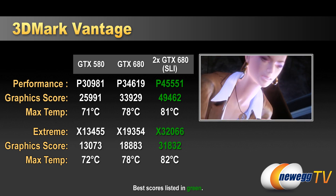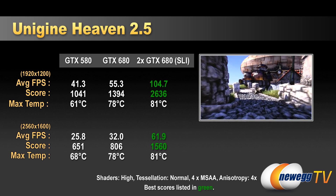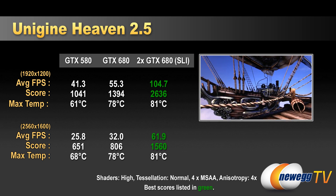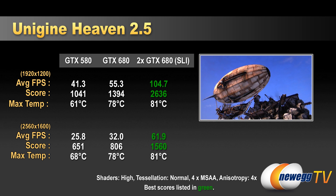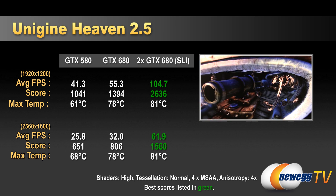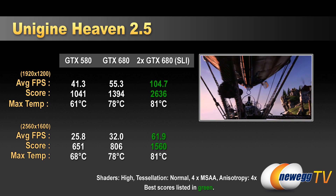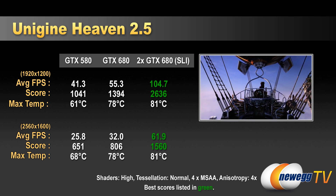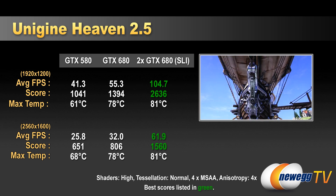Next we have Unigine Heaven 2.5. I ran this version because that's what I used when testing the GTX 580, so you can see the direct comparison numbers. We also ran Unigine Heaven 3.0, which we'll come back to in a moment. For the Heaven 2.5 comparison, I ran it at 1920x1200 and also at 2560x1600. If you have a higher-end video card, running at that higher resolution is a great way to push it and see what kind of performance you can get.